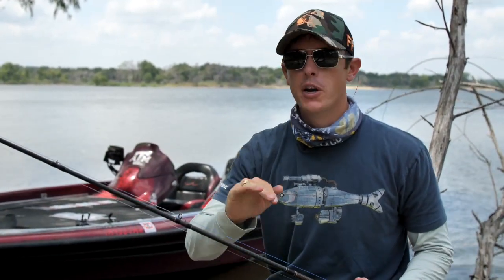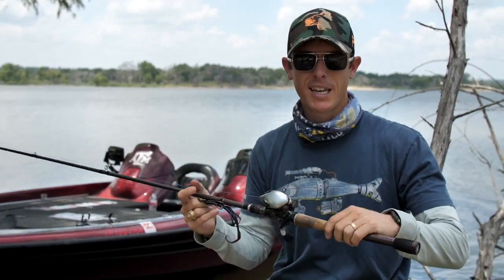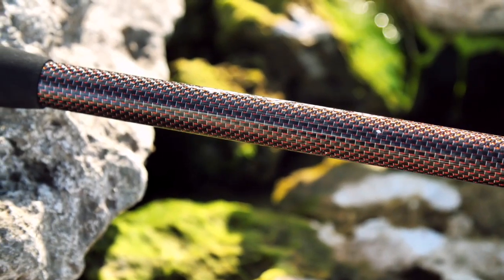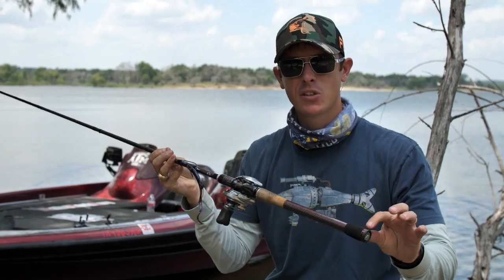When you put a reel on this rod it's very balanced and has a great feel to it. The big end is what catches most people's attention — what's up with that fat end on this rod? Well, that helps give it better balance and better feel in your hand. It's a mix of modern technology and old-school look.